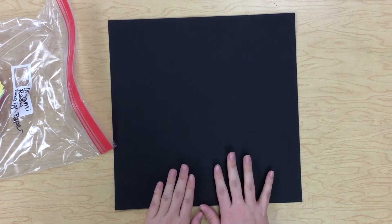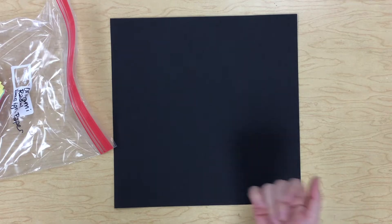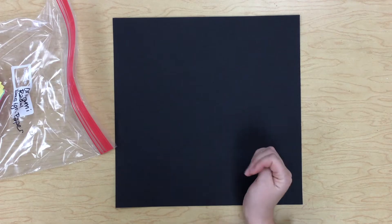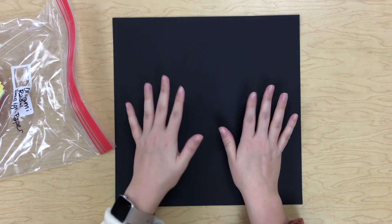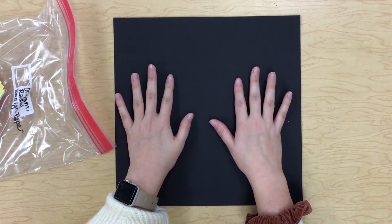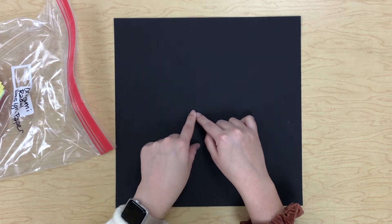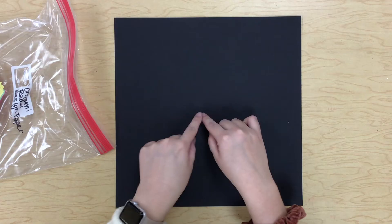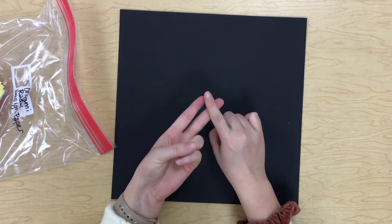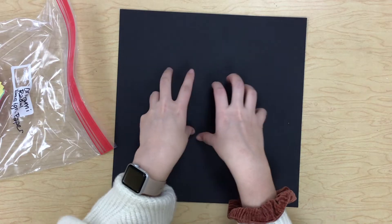Today we are going to be making our radial origami designs. Radial symmetry is a little bit different than normal symmetry. Symmetry is when something is the same on both sides, but radial symmetry means something is the same coming out from a center point. Things that are radially symmetrical are things like flowers or spider webs — things that have a center point and are the same as they come out.